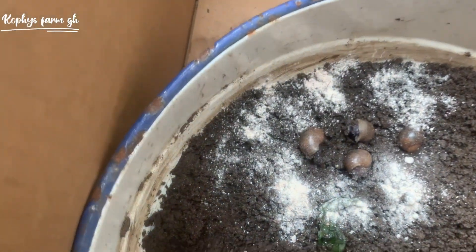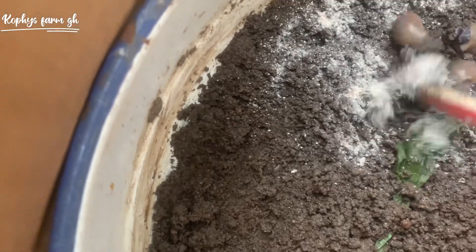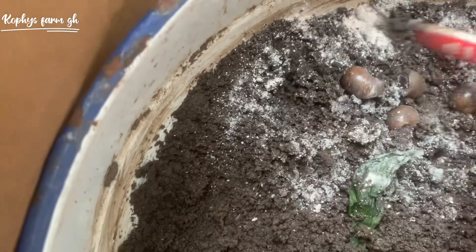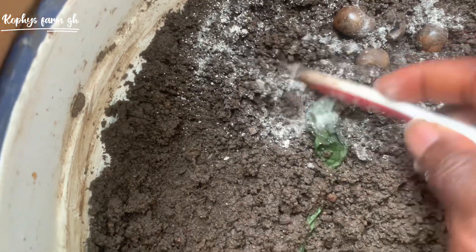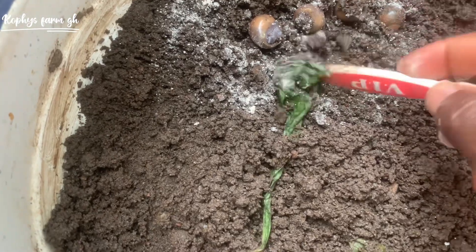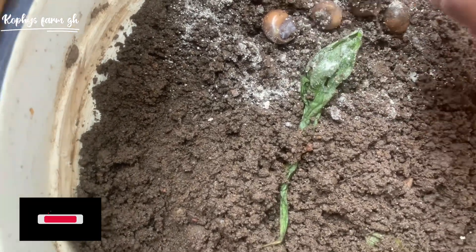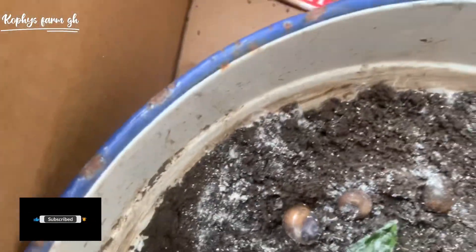I mixed the loam soil with ground calcium, which is the eggshell. You can see how I'm doing it right now — they are new so they need the calcium. You do it this way for them to get access to calcium, because they need it to grow their shells, and the more they grow their shells the more they become bigger.